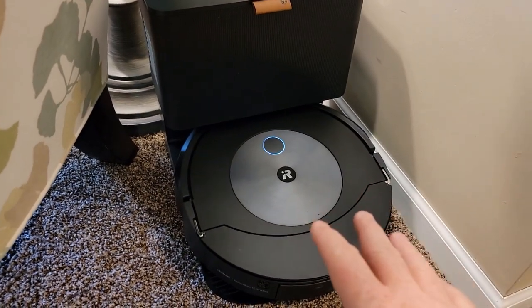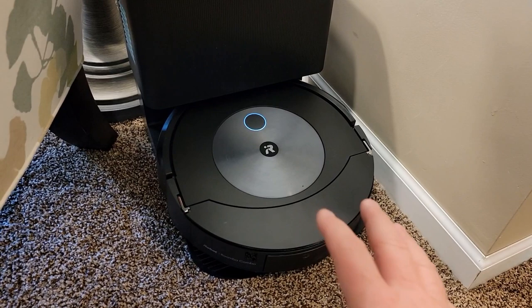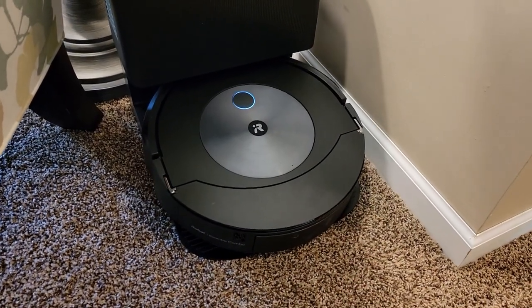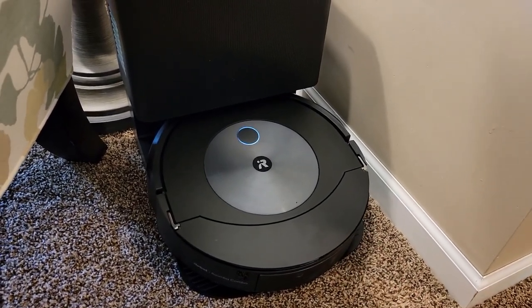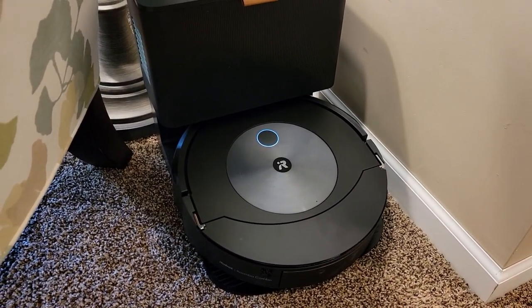I'm very happy with this robot vacuum that has a mop attachment. I like that I can tuck it away into a corner on carpet — it doesn't have to be right on linoleum, but it will clean and mop linoleum. I'm just really happy with this. I hope this video helps. Thanks everybody for watching.